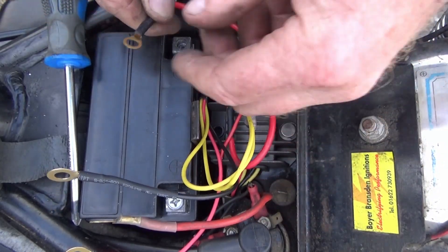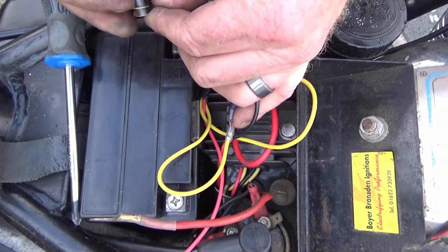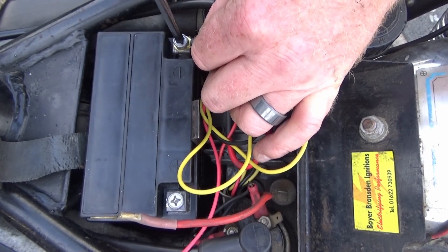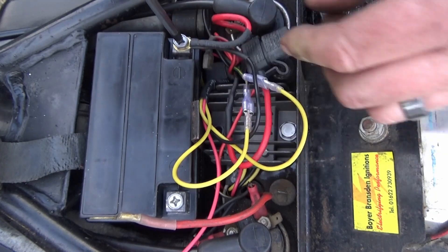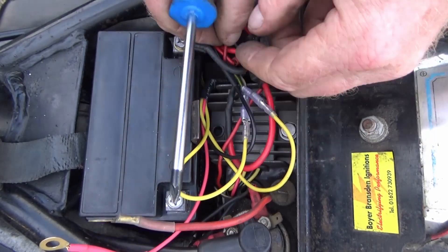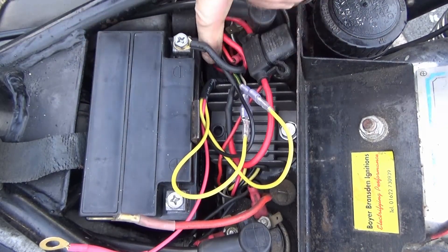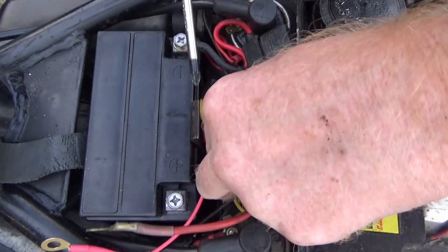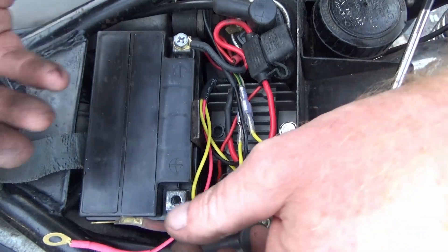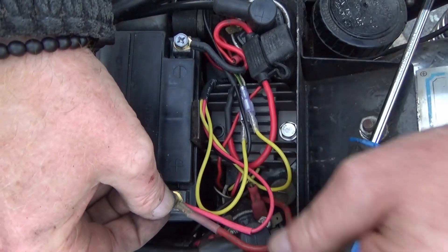I've got an inline fuse on that as well as the main fuse, which is quite handy. Tucked away nicely. I'll move that earth out of the way, get rid of that connector, and hook up the positives.